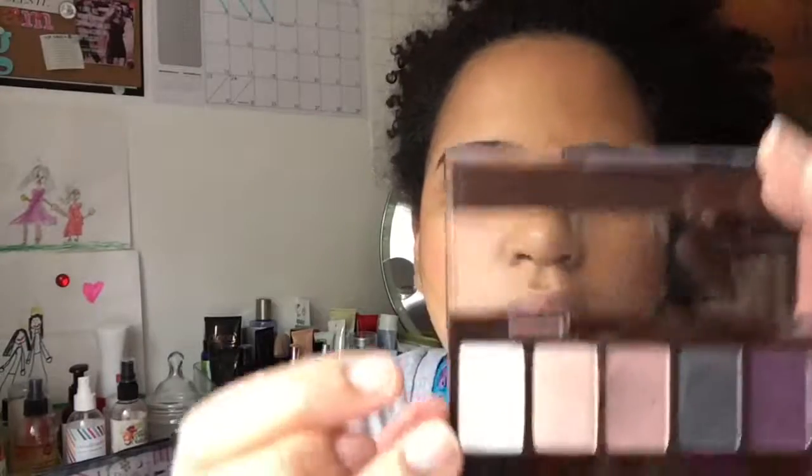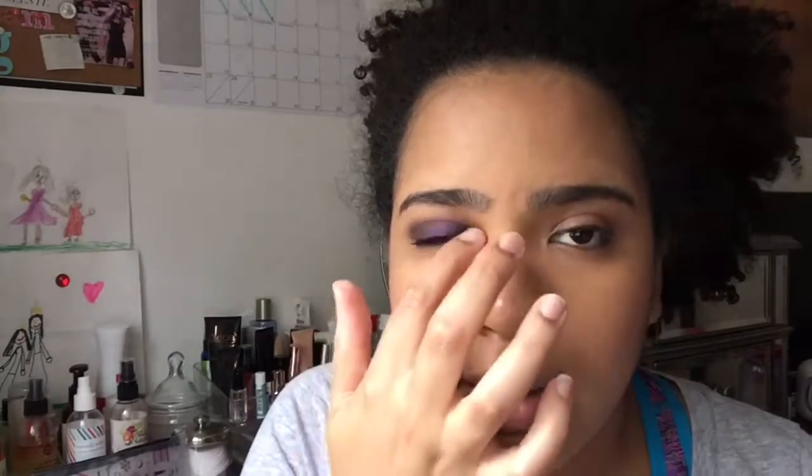Another thing you can do is take this highlight color — which is called Rock Crystal — tap it onto your thumb, and put it right there in the inner corner to just open up the eye. Especially when you do a smoky eye look, you want to put a little bit of highlight in the inner tear duct area to open up the eye, because the darker color all over the lid can make it feel a little more closed off.